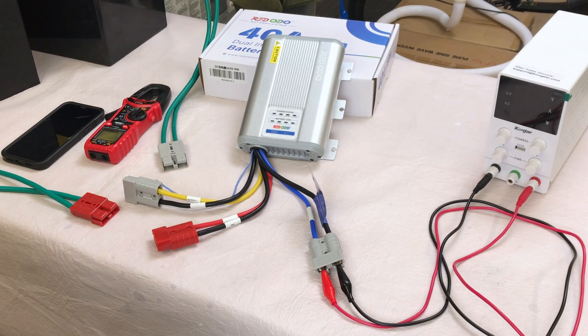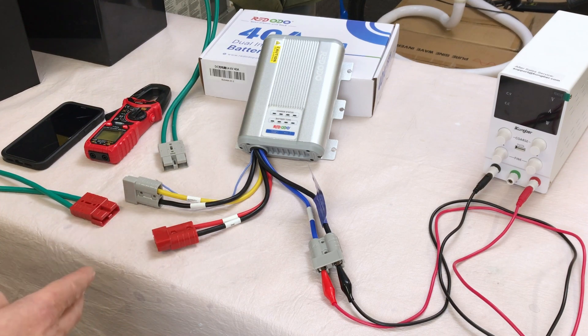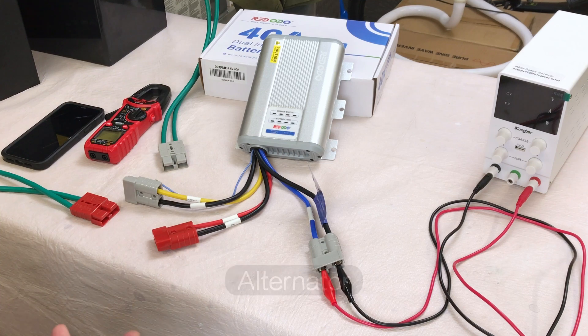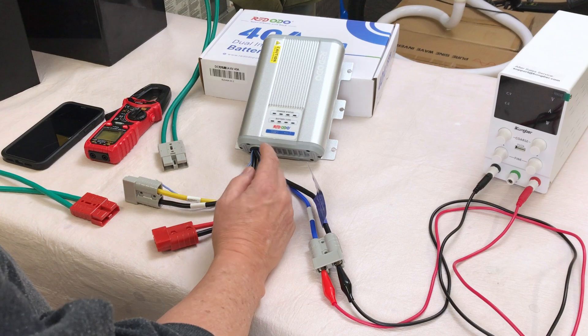For those of you who may not be familiar with what this charger is or does: in my mind, it's a 40 amp MPPT solar charge controller with an additional feature where you can connect it to your car's electrical system through your starter battery. While your engine is running, you can charge your house battery as well. You can use either solar or the starter battery to charge your house battery. It can take up to 26 volts of solar input and 600 watts.